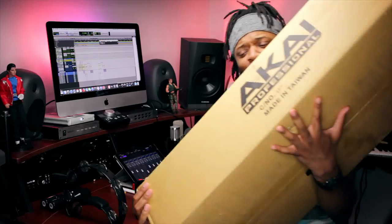What's up YouTube, welcome back to my channel. I'm Archie Beats and I'm here to help. Today we're unboxing this big thing.